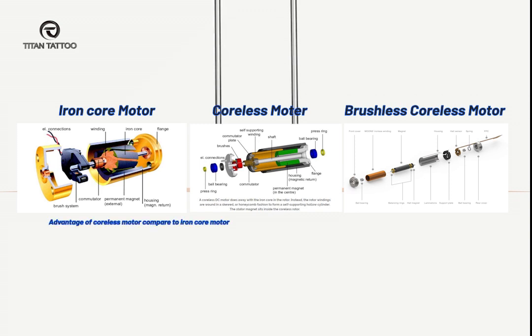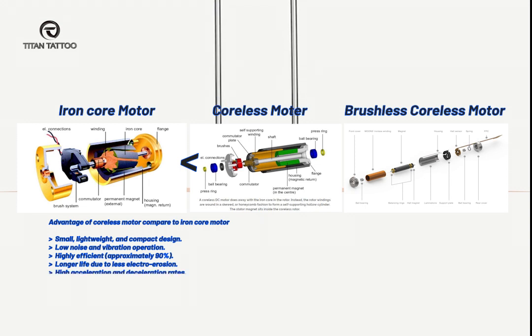Compared to the iron core motor, the coreless motor has a lot of advantages — it is small, produces no noise or vibration, has approximately 19% higher efficiency, a longer life, and so on. The Free Warrior K1 machine uses a coreless motor, customized for tattoo machines.